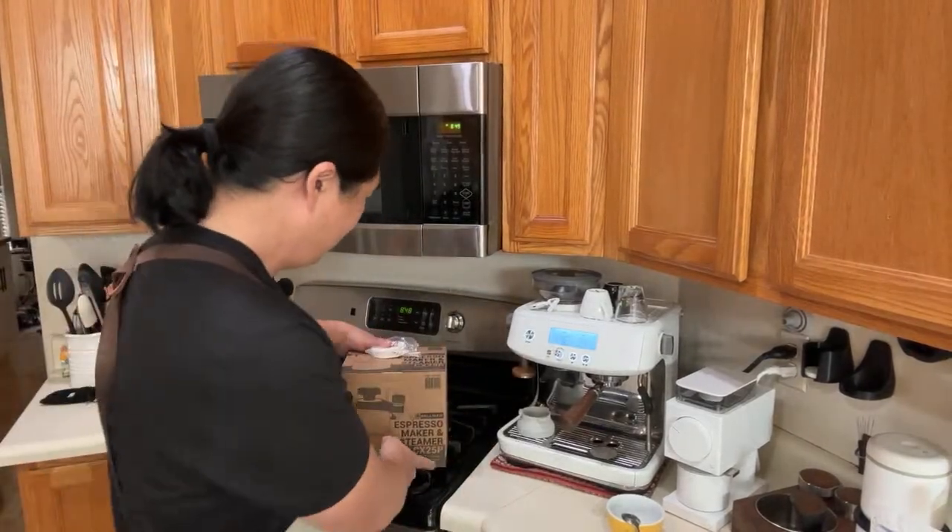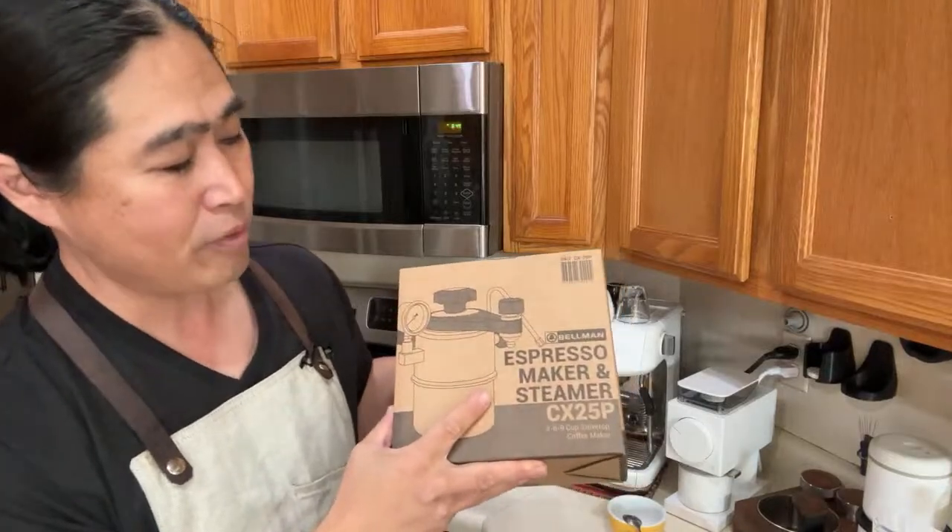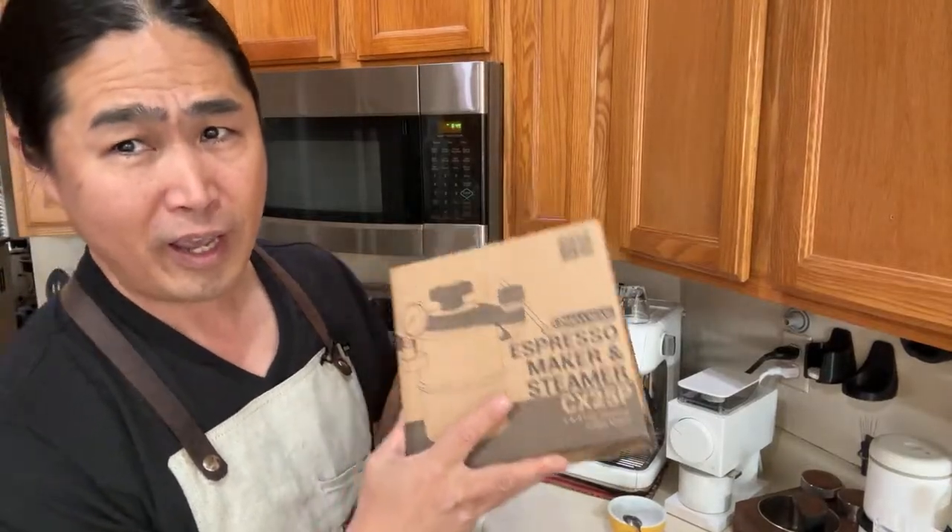Happy Holidays! I hope you guys are having a wonderful day. This one, I'm going to do a first look — a first look on Bellman. This is the Bellman Espresso Maker and Steamer.